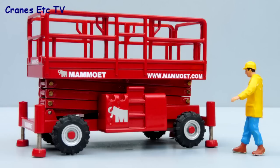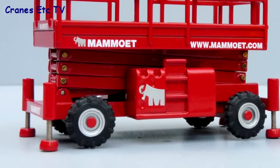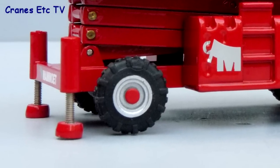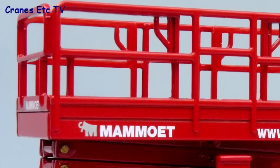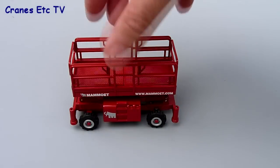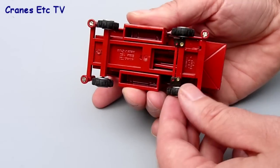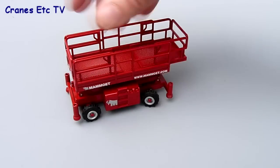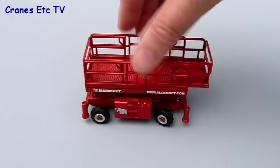The scissor lift is a Haulotte H15SX and is in fact a fairly old NZG model which has been produced here in Mammut colours. It's nearly all metal with good rubber tyres and screw thread stabilisers, and the handrails are a little thick for 1:50 scale. It rolls along well enough in a straight line and underneath there's not much detail but it does have a steering axle and the range of movement is quite good so you can push it and steer it around obstacles quite easily.